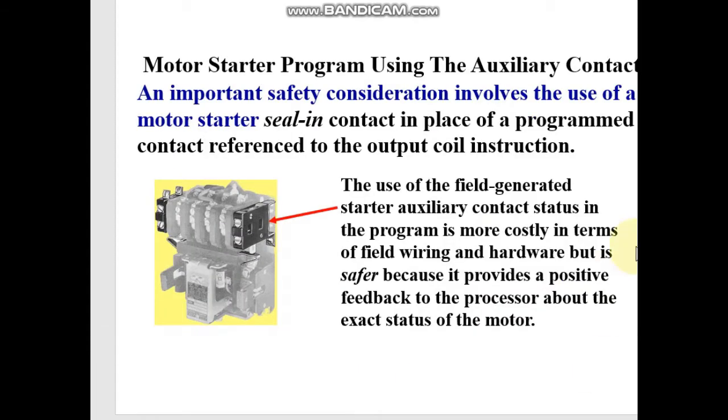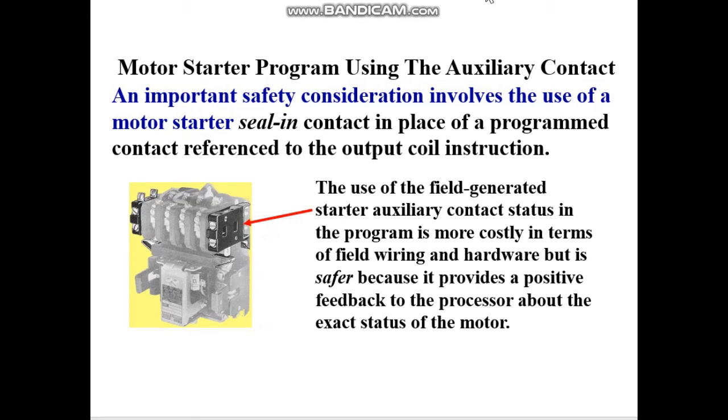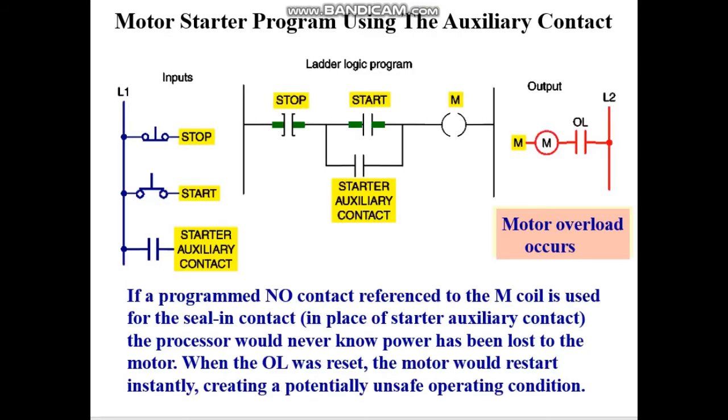If we run the motor with a holding circuit using an auxiliary M contact, and there is an overloading happening to the motor, it will basically break off the whole circuit. But then if the overload stops and we use a seal-in or holding circuit using the M contact instead, the motor will start straight away.